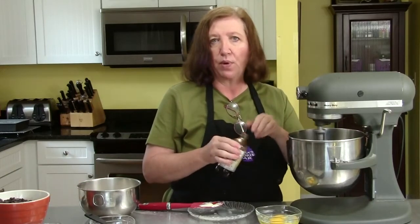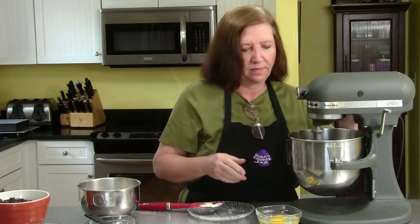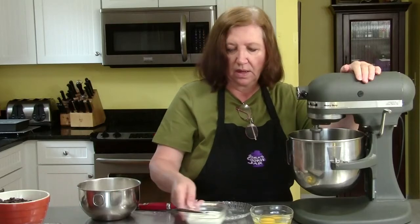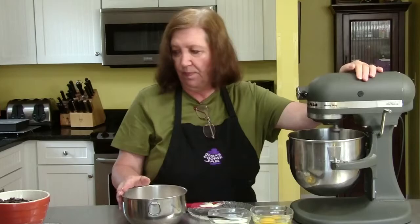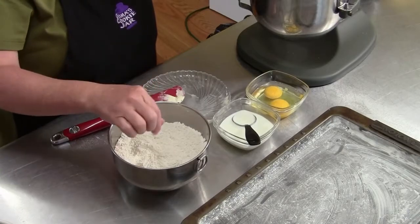I'm going to add in approximately a teaspoon of pure vanilla extract — just eyeballing it. I have two eggs, some milk, two and a half cups of flour, two teaspoons of baking powder, half a teaspoon of salt, and just a pinch of baking soda. I've mixed those all together.